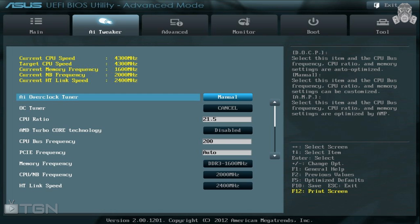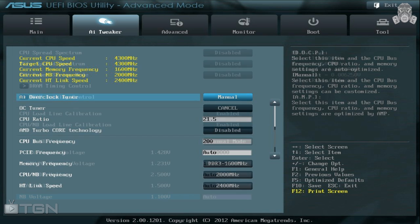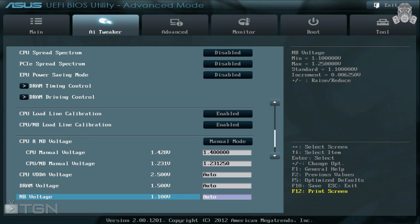Make sure your CPU North Bridge frequency and link speed are set to default. If you're not sure what the default is, restore to default settings by pressing F5, followed by F10 to save and reset. From there, go ahead and disable CPU Spread Spectrum, PCIe Spread Spectrum, and EPU Power Saving Mode. Skip the timing and driving controls — you don't need to bother with those for this overclock.